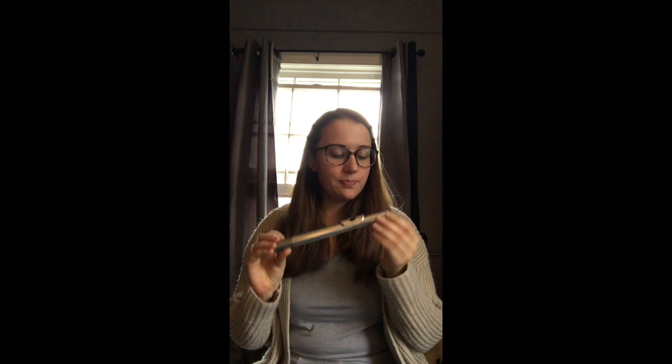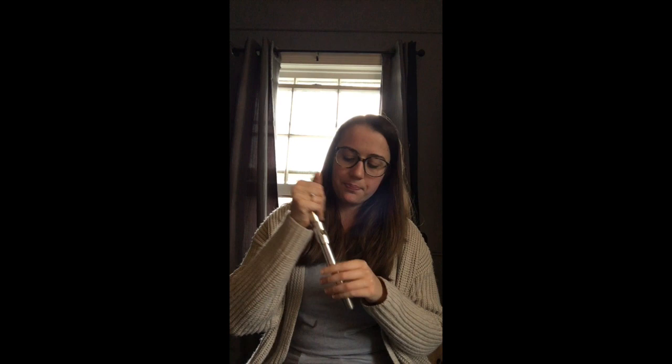The head joint is the part of your instrument that looks like this. There are three parts of your instrument that we'll talk about a little bit later, but this is your head joint. This top part is called the crown — it's curved and it holds a cork inside. The other end is the part that goes into the body. The hole right there is called the tone hole, and the area around it is called the lip plate. That's where your lip goes.